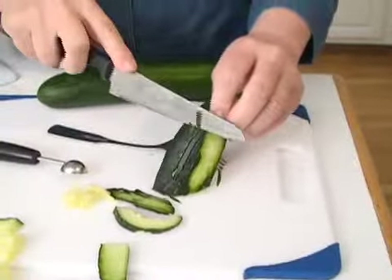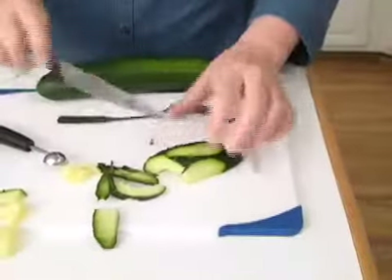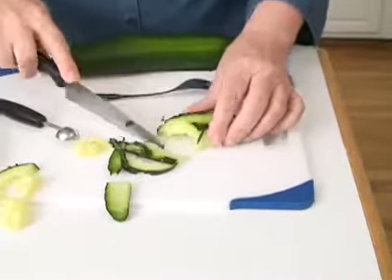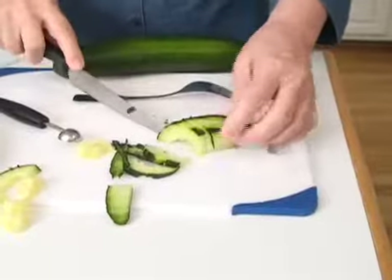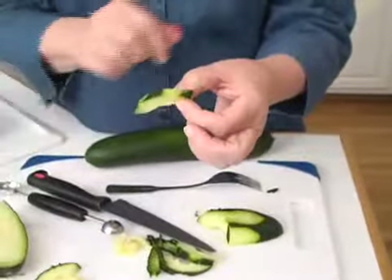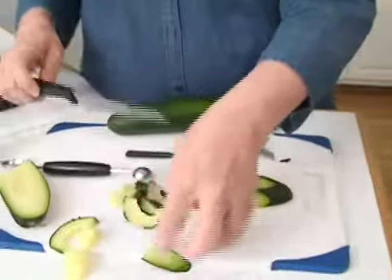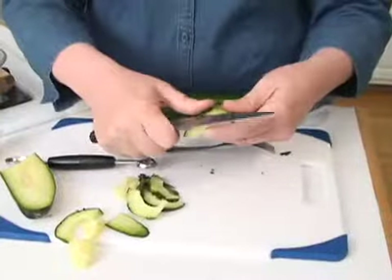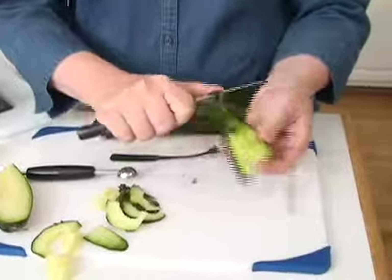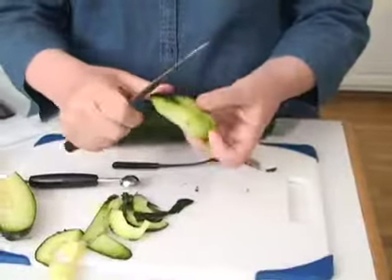Whatever is best for you, and also whatever the cucumber calls for — because sometimes when you get it you think it's one way, and then when you open the packet you find out it's different. But your slices would be green and white, green and white. That's just some ways not to take off all the skin and still give some color. Of course you can peel the whole thing and have it just without skin altogether, using a paring knife.